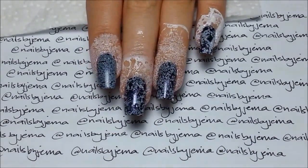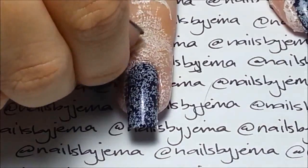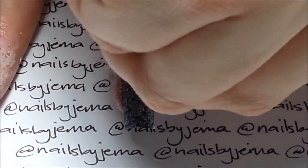And this is how it looks pre-clean up. You'll be glad that you used the DIY barrier, trust me. To remove it, pick at an edge until it comes up and then peel it off.